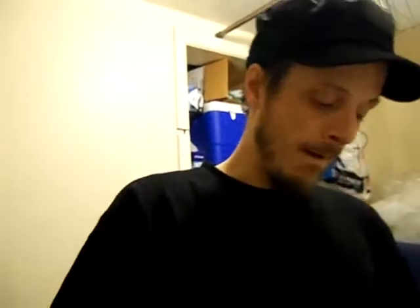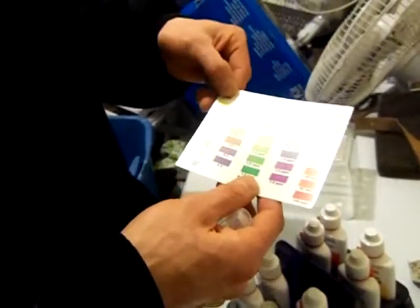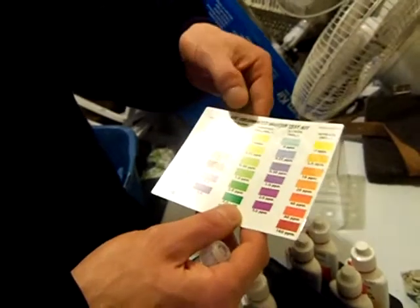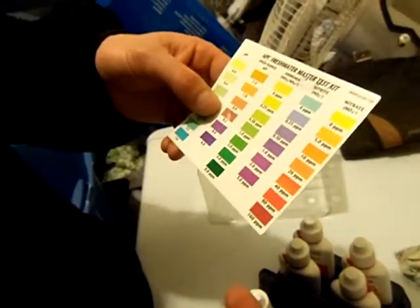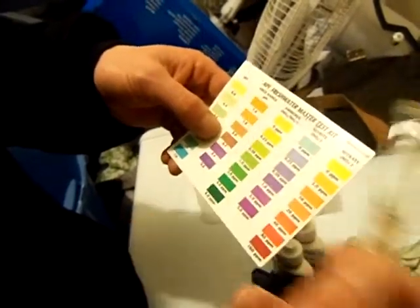If it is, so be it. So I've tested this water. The API Freshwater Master Kit has two pH ranges — one regular and one high. I believe the city water came out at 8 to 8.2. So I tested it a day later after sitting.